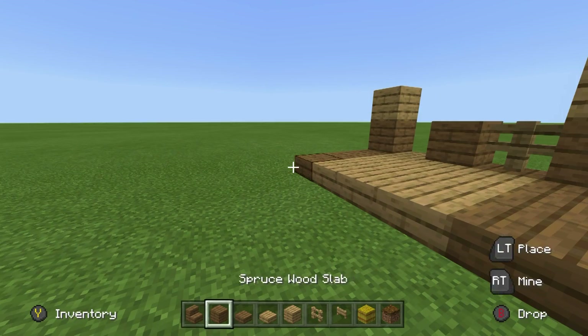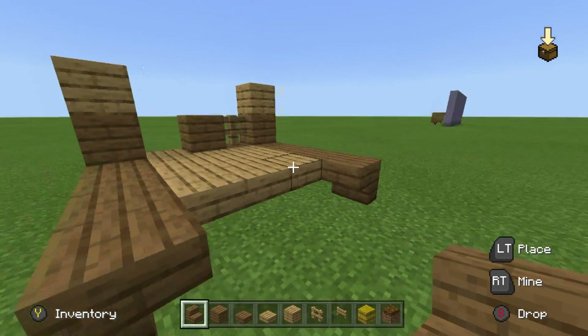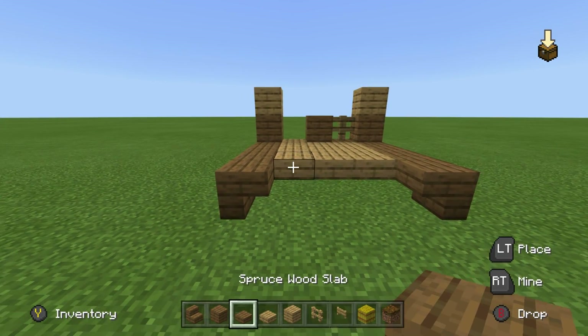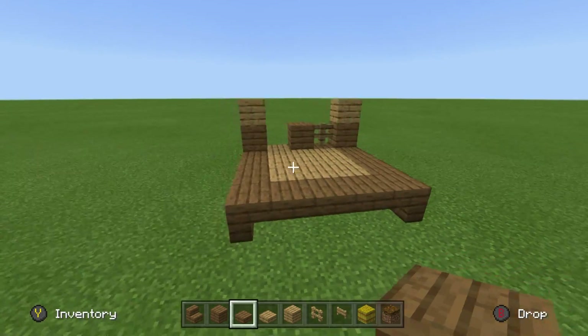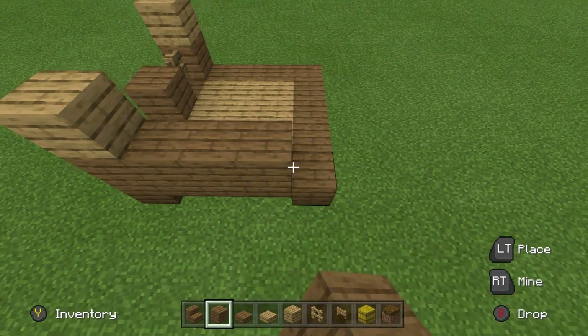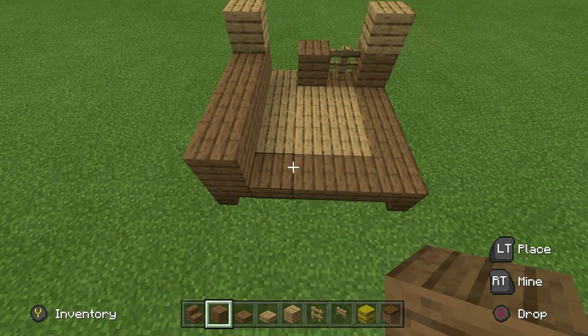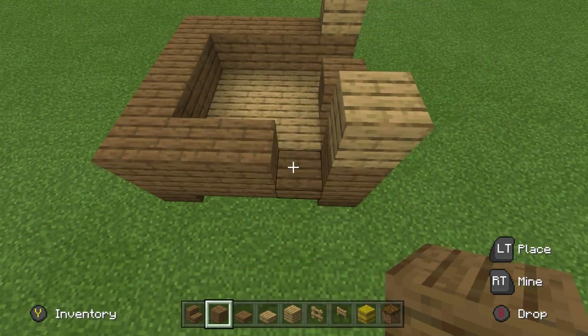Then on the back of the build, I want you to place upside down spruce wood stairs on both sides, as we did on the front. I also want you to then connect them together using spruce wood slabs, and then you can place a layer of spruce wood planks that goes all the way around the outside of our chicken coop, like this.